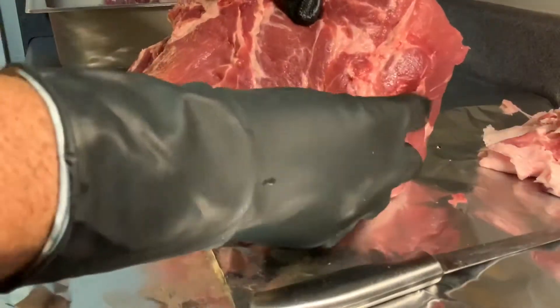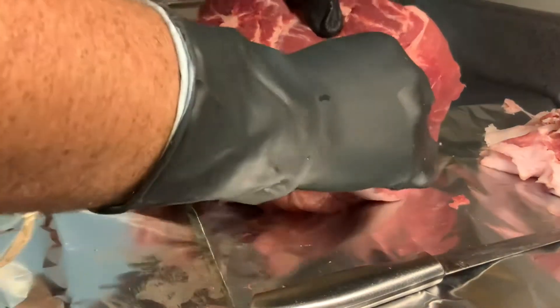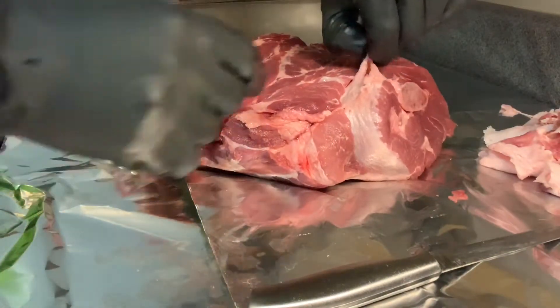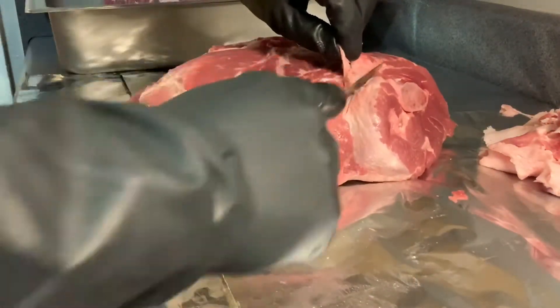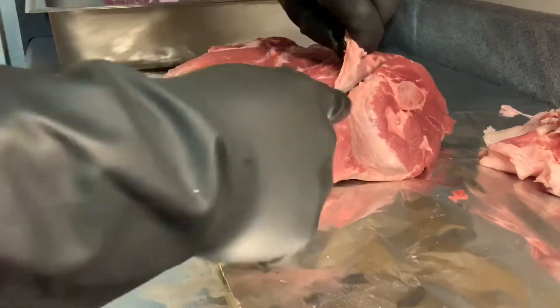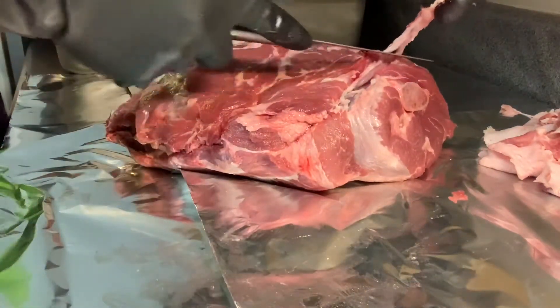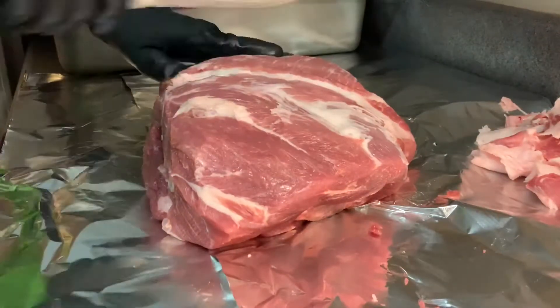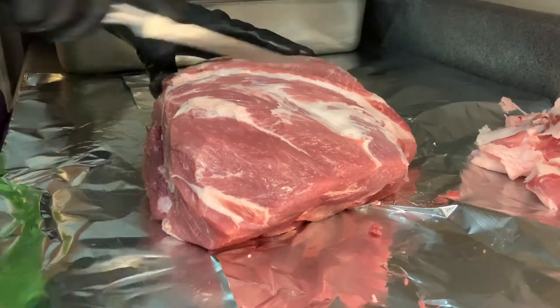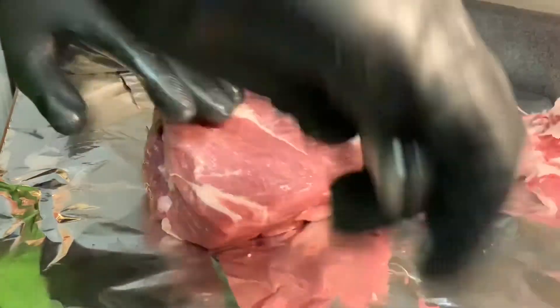Usually right up here by the bone you're also going to find this little guy — that right there is actually an artery. You can sometimes grab those and pull them out, or give it a little bit of help. I'm going to run my knife over this a few times just to cut any silver skin.